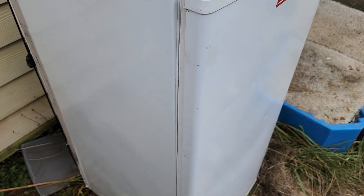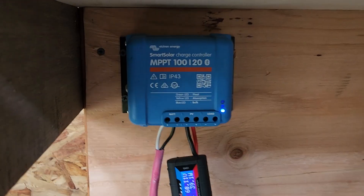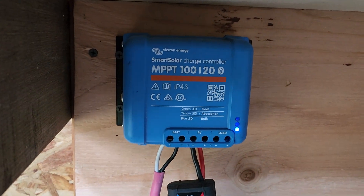But most of us would like to run a household appliance off our solar, and that's usually why we do solar in the first place. And for that, we're going to need a solar controller.